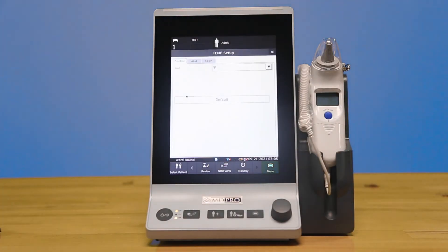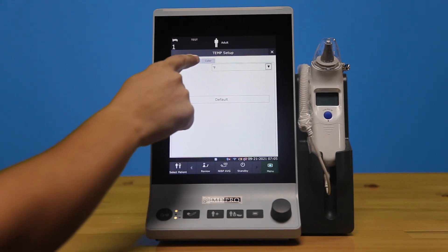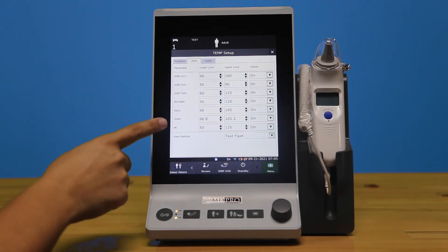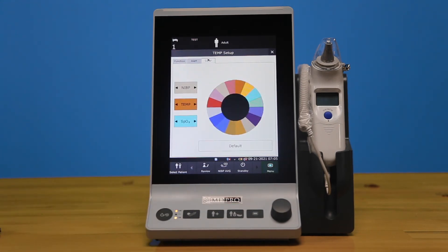In temp, you can change your unit measurements, and you'll see on each and every menu you'll have the ability to change the different alarm thresholds for each parameter. You can also change the color for each parameter as well.